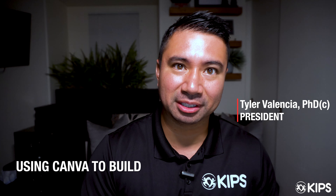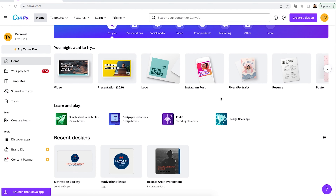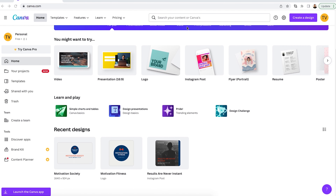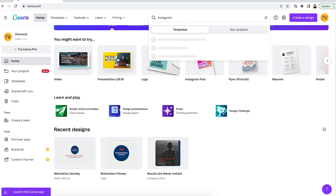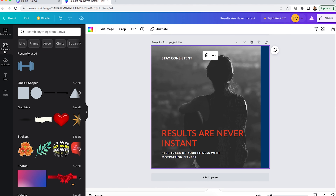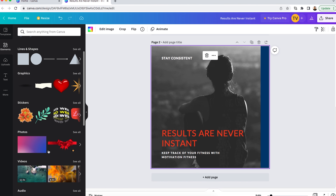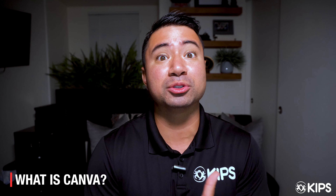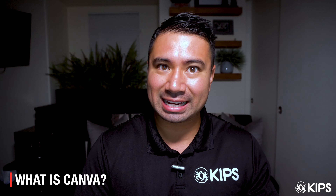That is Canva. So what is Canva? Canva is an online tool that anybody can use — not just Fit Pros, but anybody from any industry can utilize. In my opinion, it's one of the best tools — and technically it's free. They do have a paid option, but the free option is something Fit Pros can utilize to brand their posts and make quality social media posts for any platform and honestly stand out.